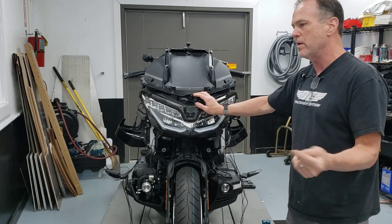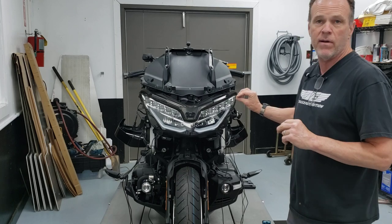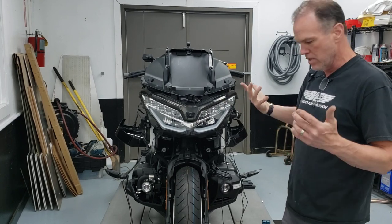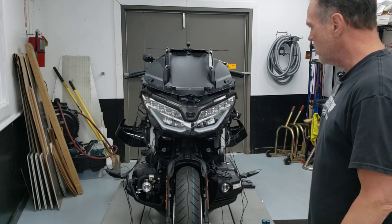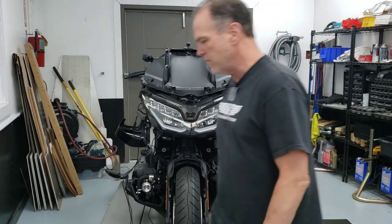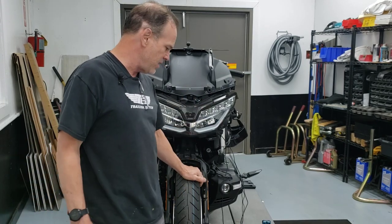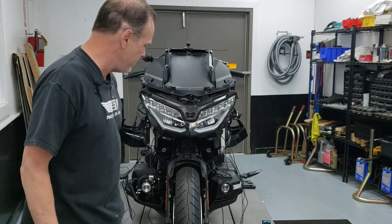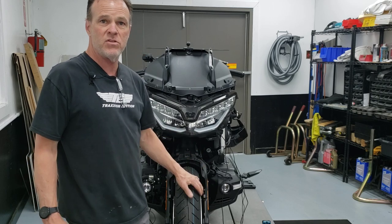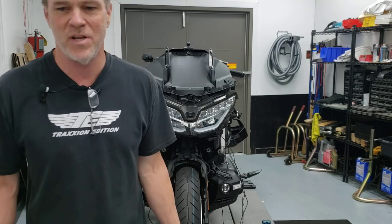That's a look at installing the laser jammer transponders from TPX. They do have an optional third transponder you can buy to plug into the brain — that's for the rear of the bike if you suspect you might be shot from the rear with laser. But the two supplied are intended for the front of the bike. Please give this video a thumbs up, particularly if you were looking for information on how to install these, share it with your friends if they're buying this system, and keep an eye out for more content on my channel.